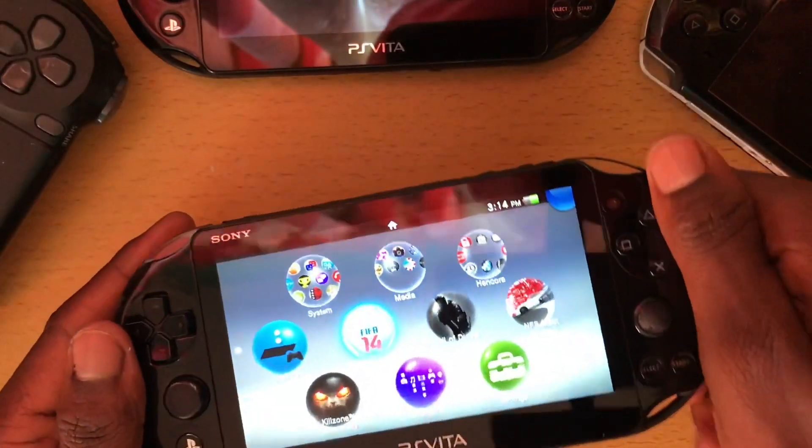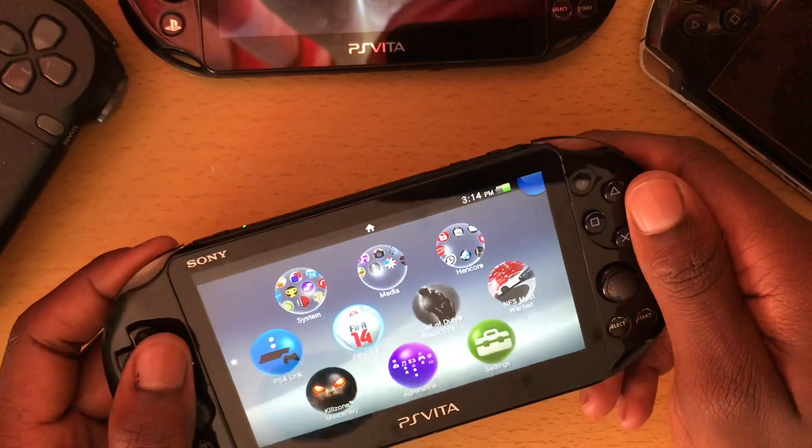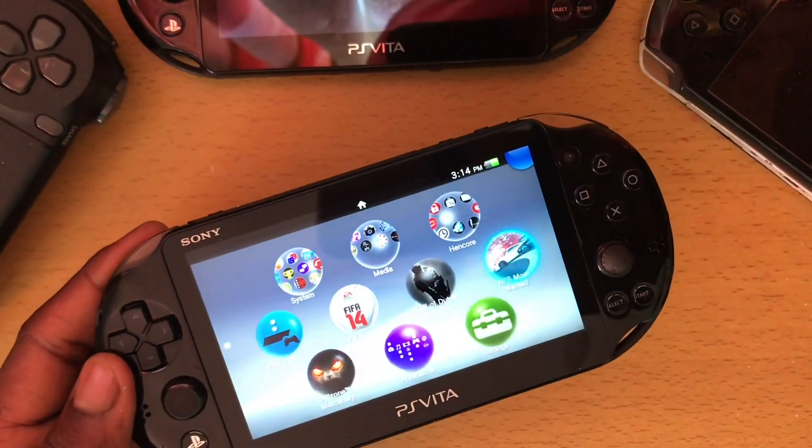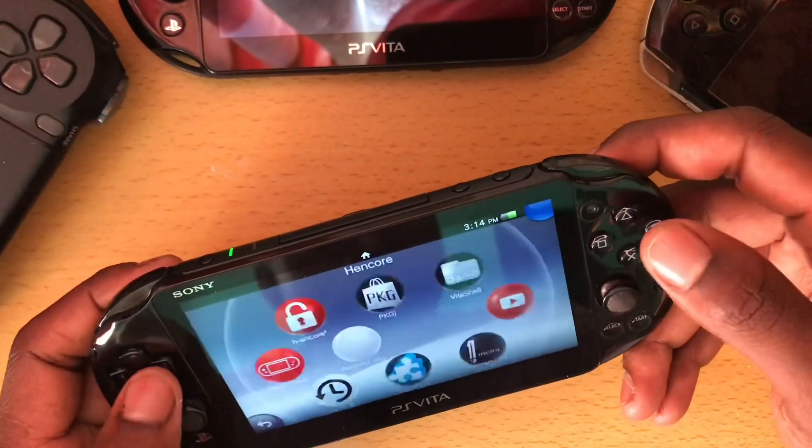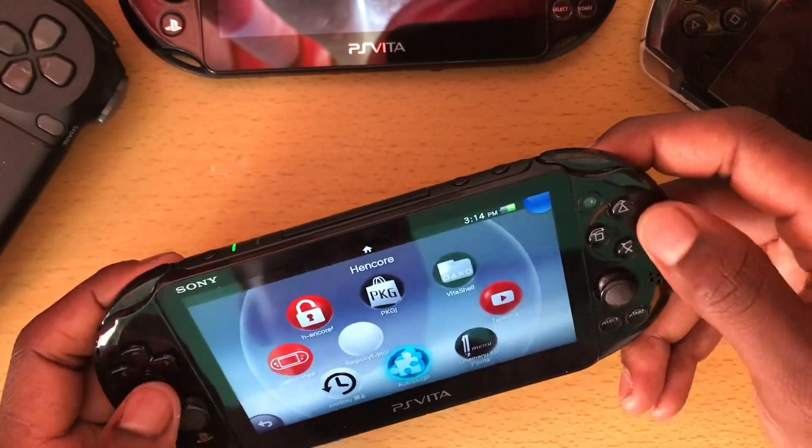I'm a FIFA fan so I play FIFA on the PlayStation Vita. I've got the FIFA 20 mod and I'll be doing a video on that soon. Yeah guys, the Vita is fun.